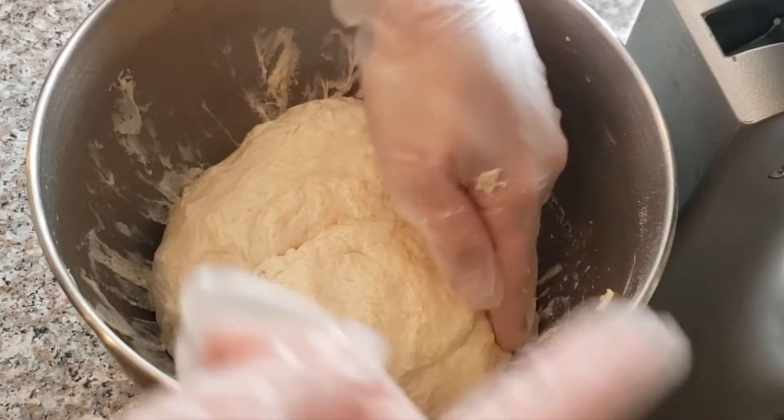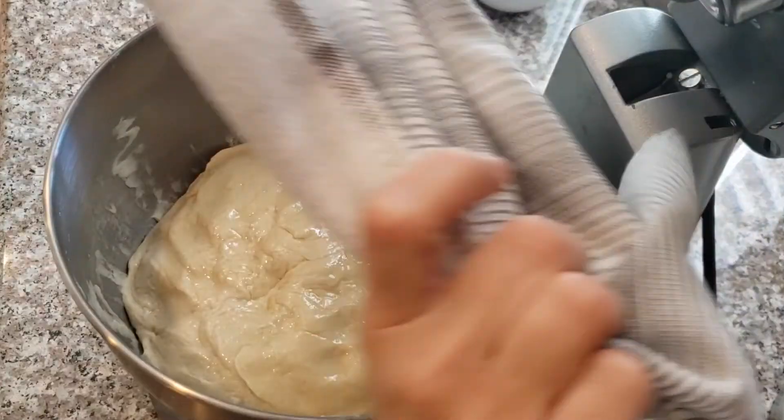I'm going to brush the top with a little bit of olive oil, then cover it and let it rest for about 30 minutes to an hour.